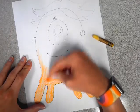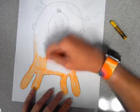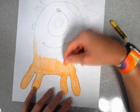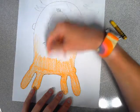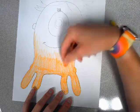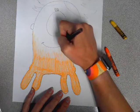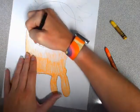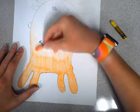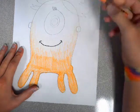Get softer as you get to the middle. Now I'm going to outline the mouth really quick because color pencil does not go good over crayon. I'm going to finish a little bit more orange. Now, yellow.